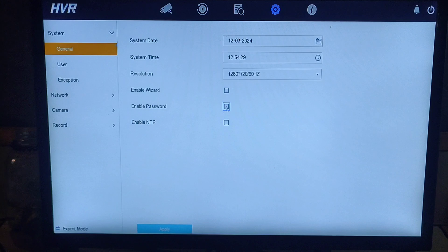Click Configuration, then click General. On the screen, check the box on Enable Password, then click Apply. After that, reboot your device to save the changes you made. That's all, thank you.